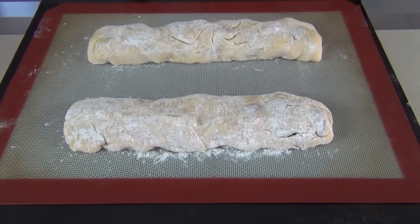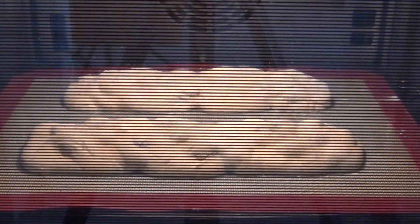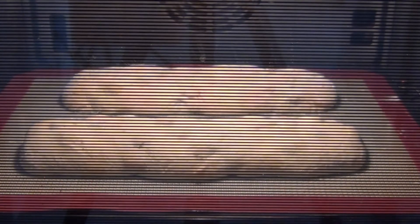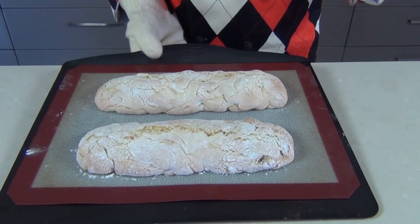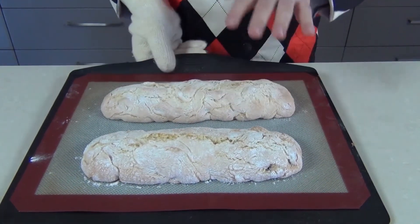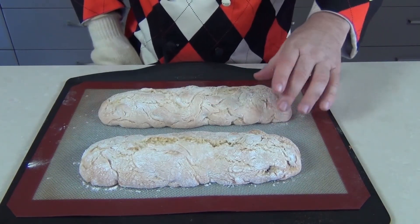Don't forget — biscotti: twice baked. Now I've brought those biscottis out of the oven after 25 minutes and they're a lovely sandy brown. We want to leave these on the side maybe five or ten minutes to let them cool down so that we can actually handle them.